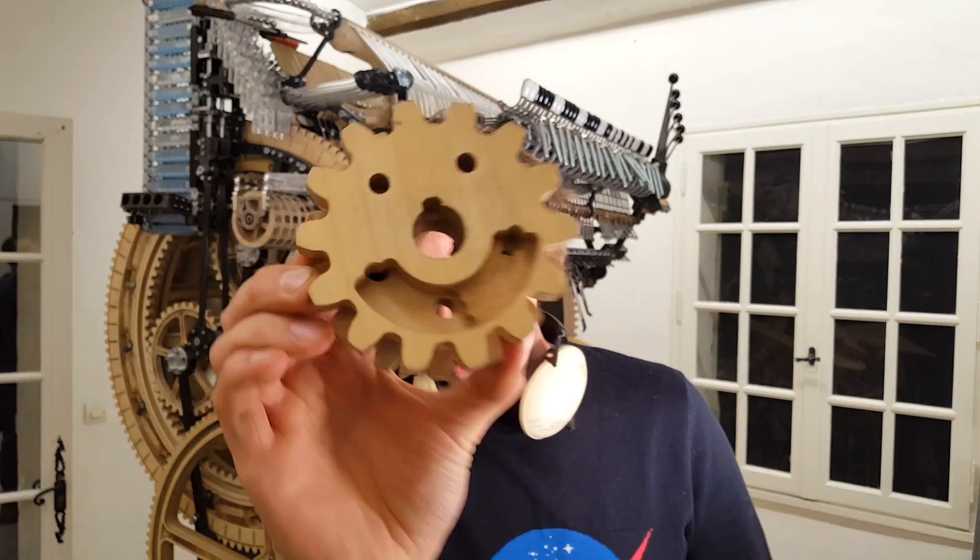So see you in the next video! This is Pilot's Workshop, thank you so much for watching!